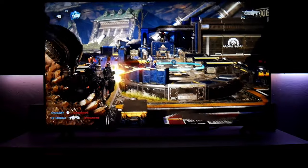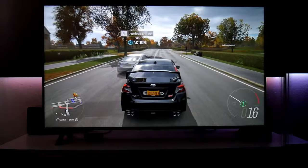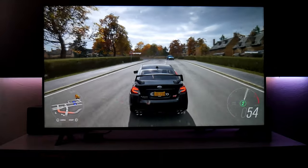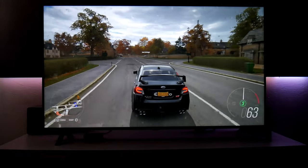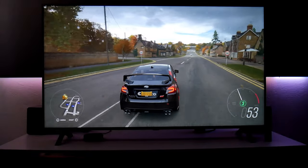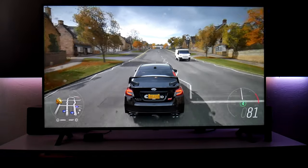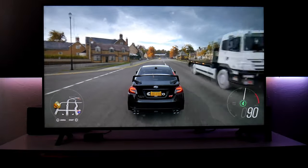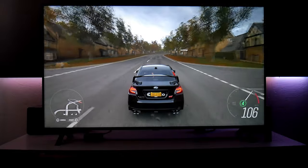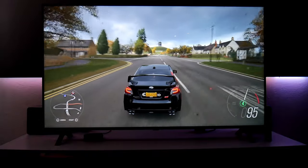This is Gears 5 and I think it looks beautiful. Now let's play some Forza Horizon 4 on the Xbox One X. This is a racing game — if you love racing games, this is one of the best in my opinion. It looks beautiful, it supports HDR in 4K, and it runs at 60 FPS, so the game looks very smooth and very responsive. On this TV it looks great.